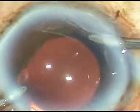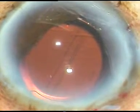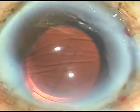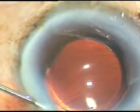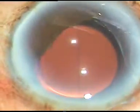The viscoelastic substance has been nicely removed. Now I hydrate the side ports with BSS — balanced salt solution — and a 27-gauge cannula. Once the side ports are hydrated, this is the final wash. Hope this video will help you and inspire you to do surgery in a more neat and clean way. Thank you for your attention.